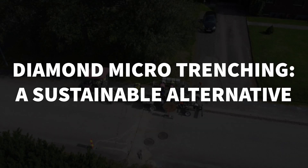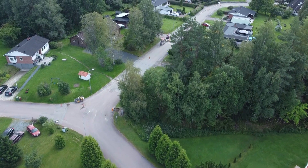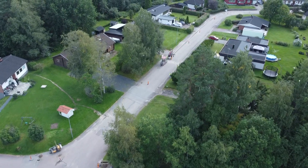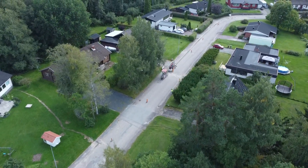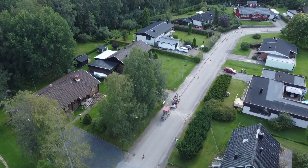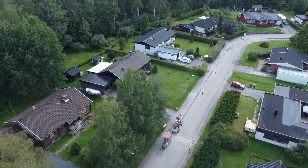Diamond microtrenching — a sustainable alternative. Since we started with diamond microtrenching, we have cut 1.5 million meters (5 million feet) and passed more than 50,000 households. When done correctly, diamond microtrenching provides a sustainable road restoration. Here, we can see microtrenching being performed as early as 2013.